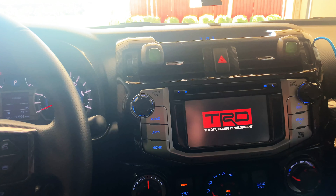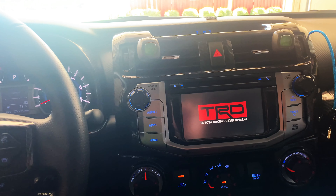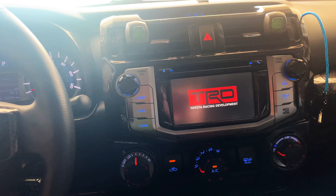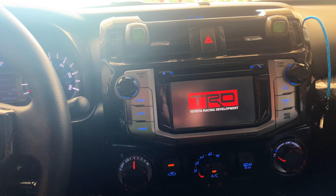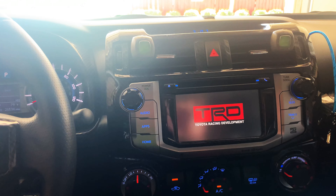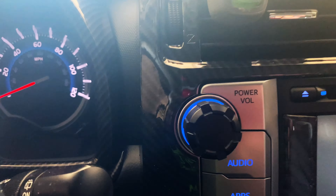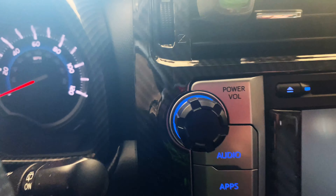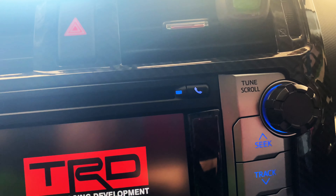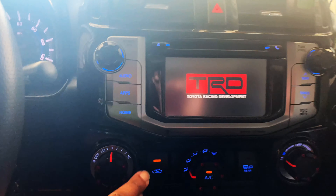How's it going guys? Back here with not a mod, but just a little upgrade on the inside. If you haven't noticed, the knobs — the radio knobs — I've swapped out the OEM knobs for some AJT Design knobs. And I think it kind of works because I have the black on the side and the black on the navigation.